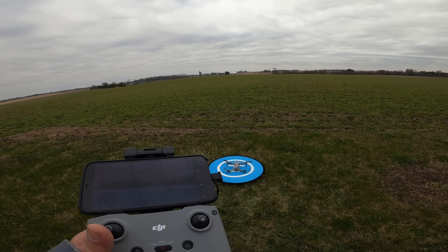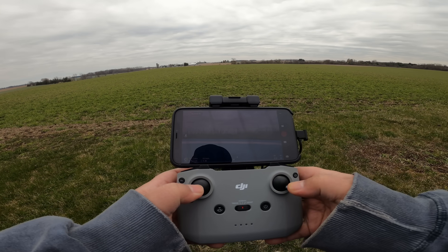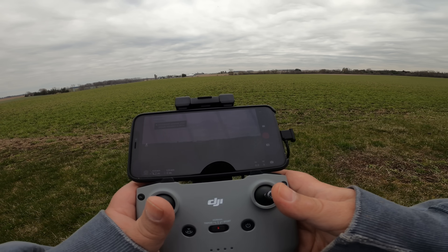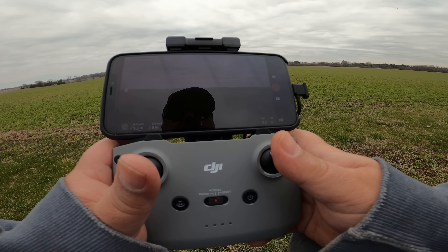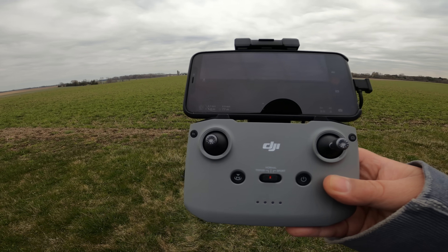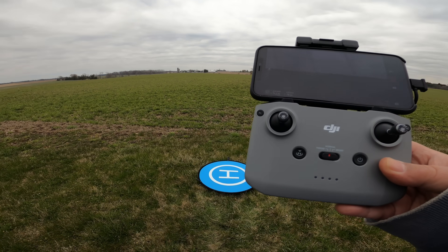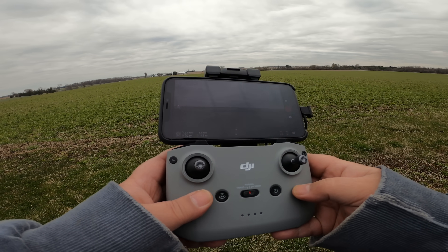I'm going to do a couple tests here — just send it up, maybe send it out 100 feet and see how it comes back. So let's go ahead and take off. I'm just going to send the drone out. I have the return to home height set to 60 meters in the settings. It's a good idea to make sure you have it set higher than the highest obstacle around you. For example, if you have trees that are 40 meters tall, make sure you set it taller than that. So I'm about 100 meters out and I'm going to initiate the return to home.